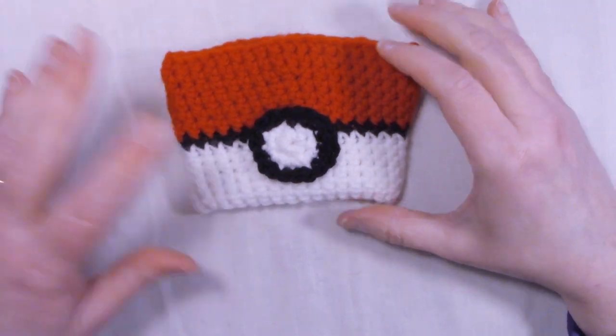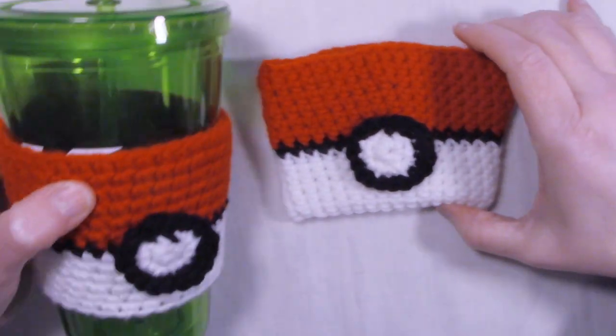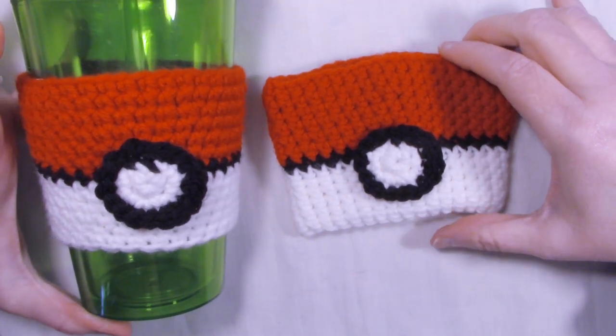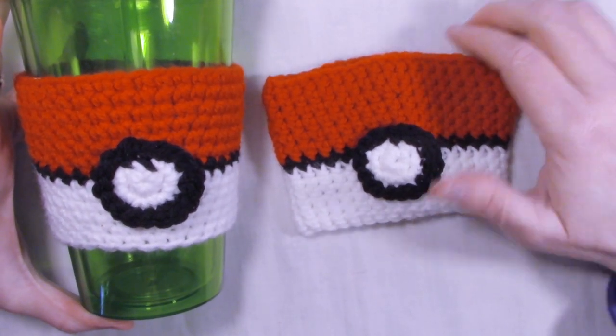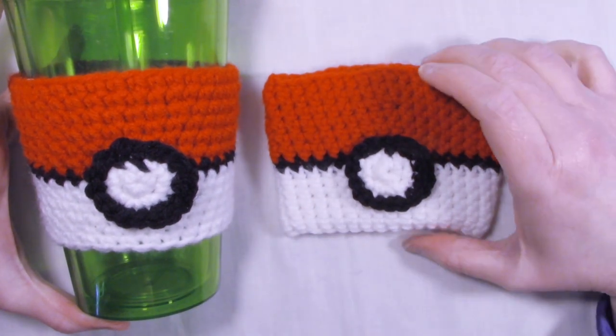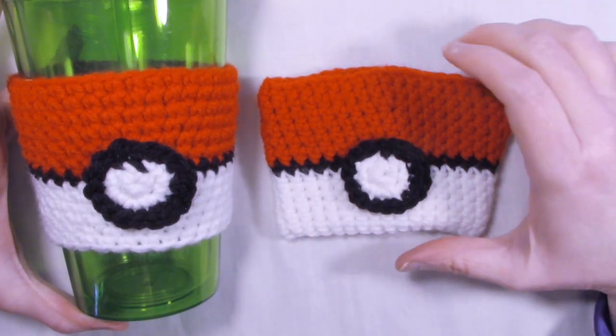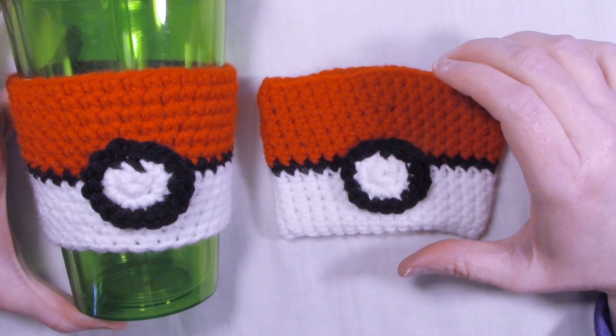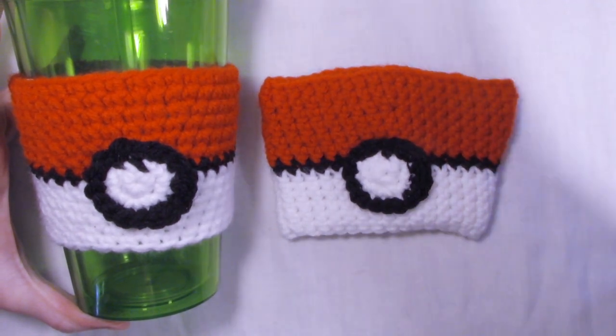Here's our finished cup cozy, and here's what it looks like on the cup like we had in the beginning. If you've liked this tutorial, please give it a thumbs up. Don't forget to hit the subscribe button and ring that bell so you won't miss any of my tutorials. Thanks for watching and happy crocheting! Bye-bye!